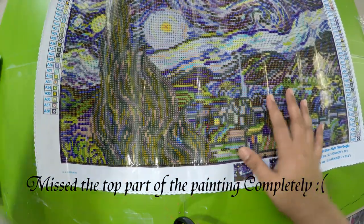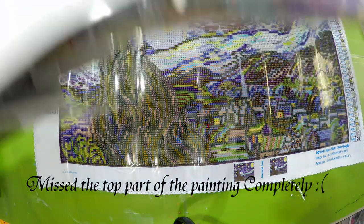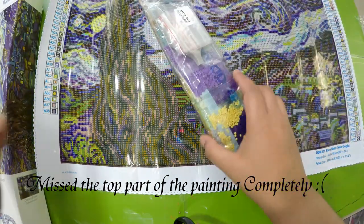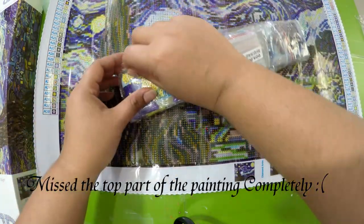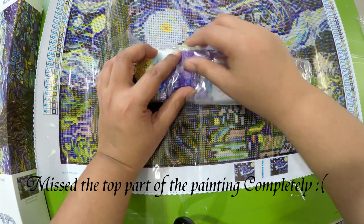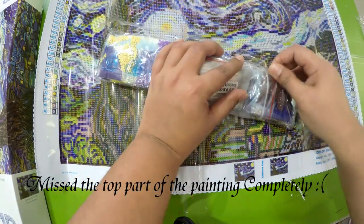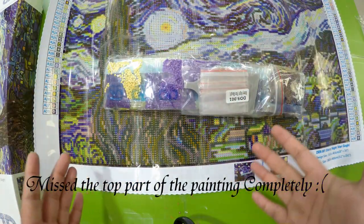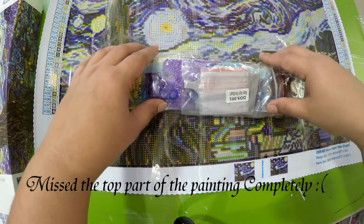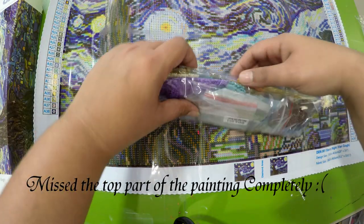Let's look at the drills and everything that comes in the box. Diamond Dots drills are amazingly beautiful — they are so pretty. If you want, I'll leave the link to my completed baby tiger diamond dots painting so you can see the drill quality, which is amazing.